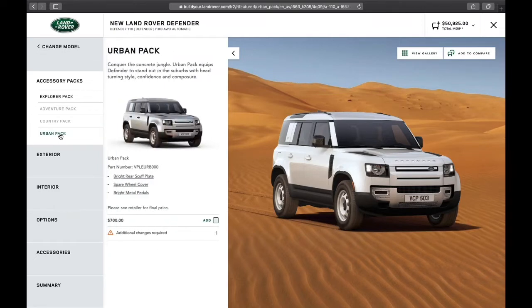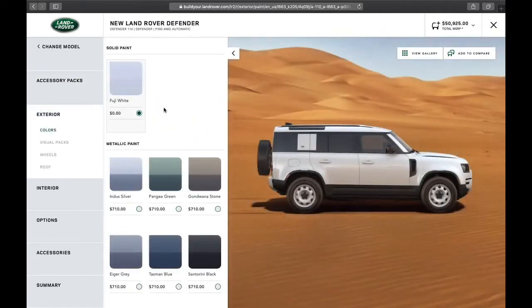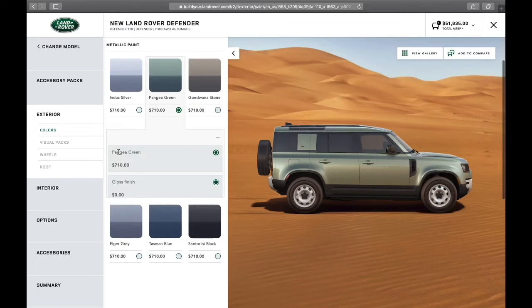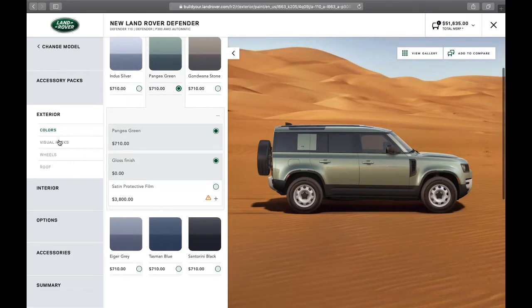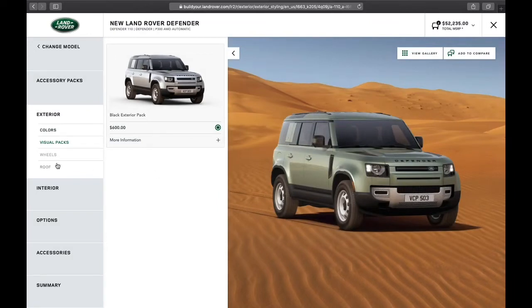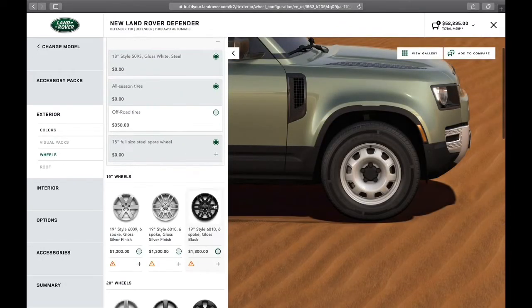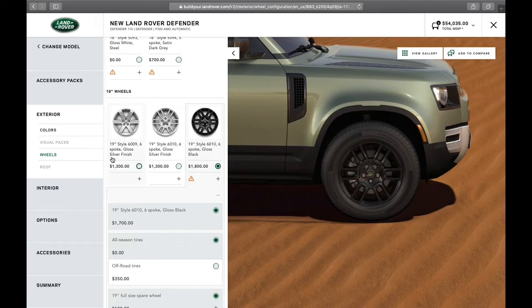I'm going to go with the Urban Pack — it gives you the bright rear scuff blade, spare wheel cover, and bright metal pedals. Now I'm going to select my color; the Pangaya Green looks great. You also have the option for a satin protective film, but I'm going to forego that for now. For visual packs, I'm definitely going to add the black exterior pack, which gives you black lettering and accent pieces. For wheels, I like a gloss black wheel on this truck, so we're going to go ahead and select the 19-inch — and you can see how good it looks with those 32-inch tires fitted as standard.